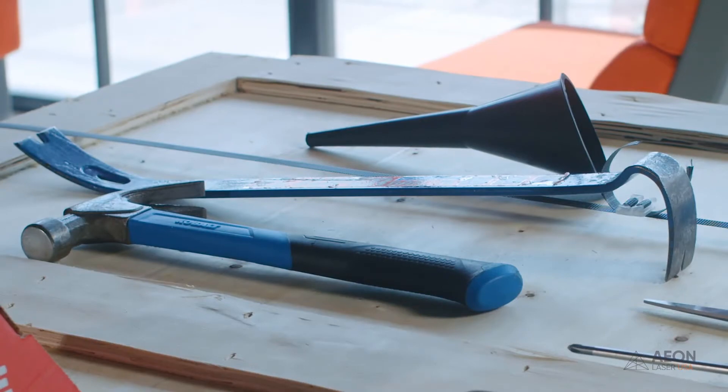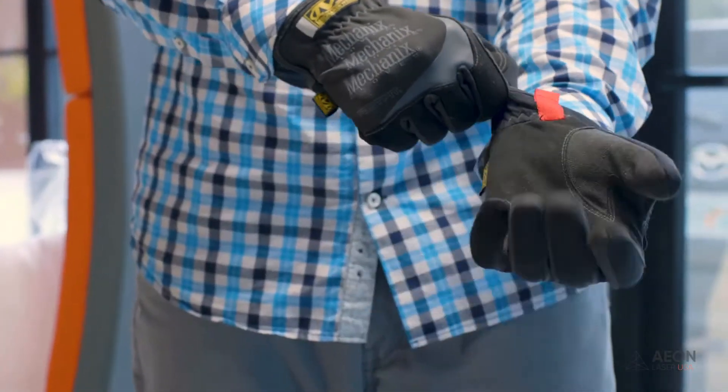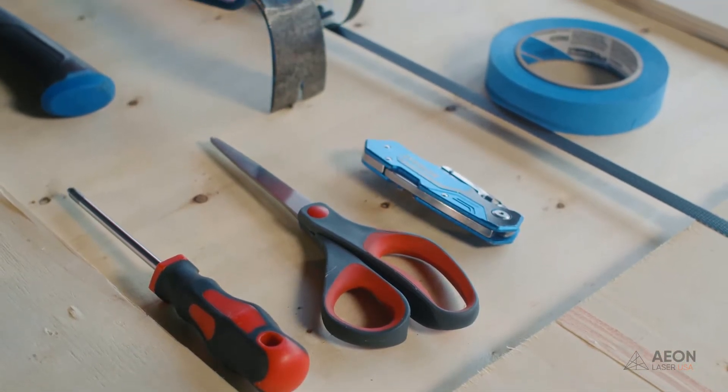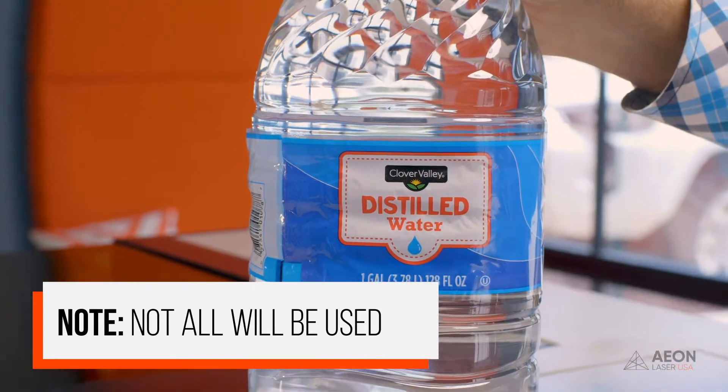First, let's make sure you have all the right tools. You're going to need a hammer and a pry bar. I also recommend you use work gloves — these crates are made out of wood and there are tons of nails everywhere, so be extra careful. You're going to need a Phillips screwdriver, a pair of scissors, a razor blade, and some blue painters tape — I recommend one inch, but two inch is fine. Last but not least, you're going to need two gallons of distilled water and a funnel.